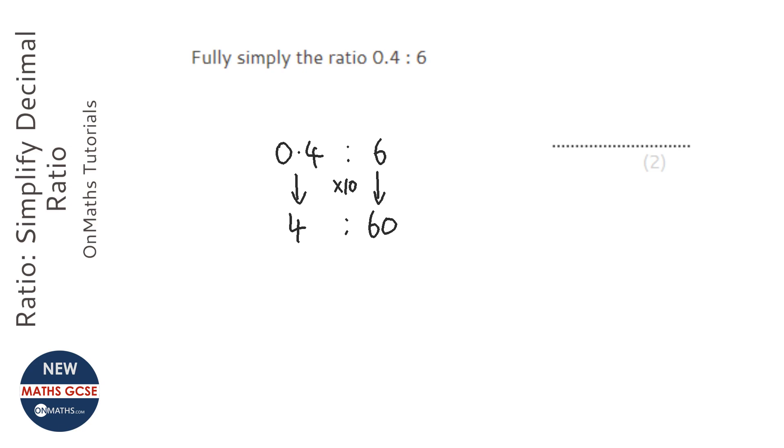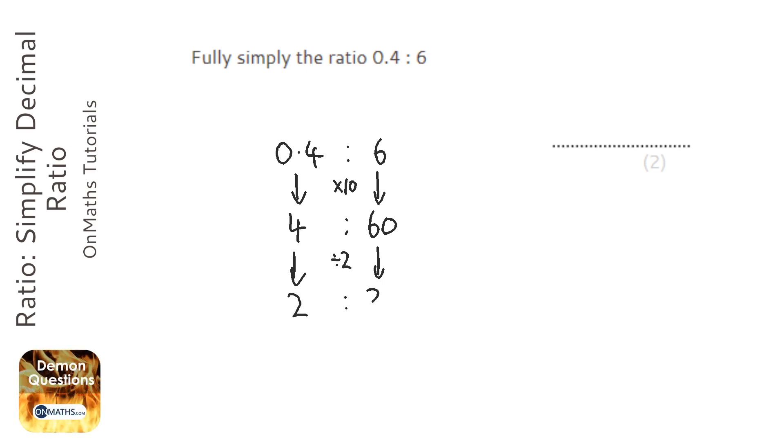Don't forget to times both of them by 10. Now I can simplify that a little bit further. I can halve both of those to make 2 to 30, and I can actually halve them again to make 1 to 15.